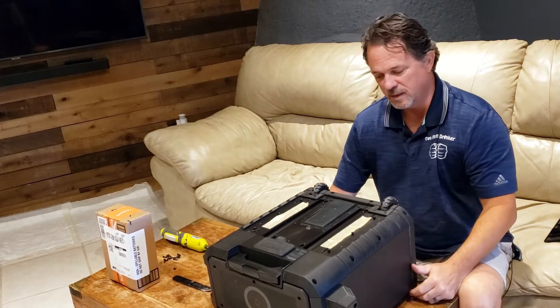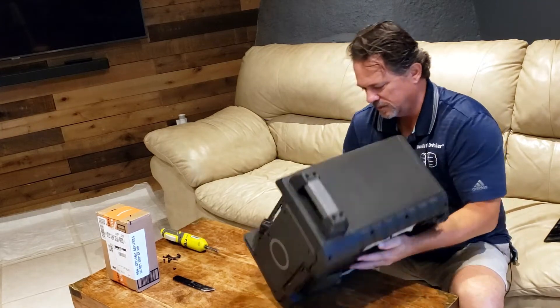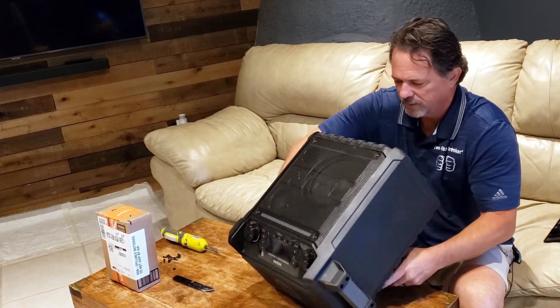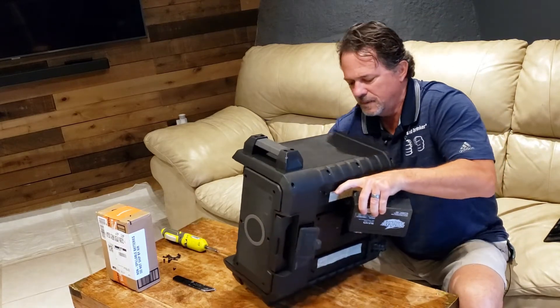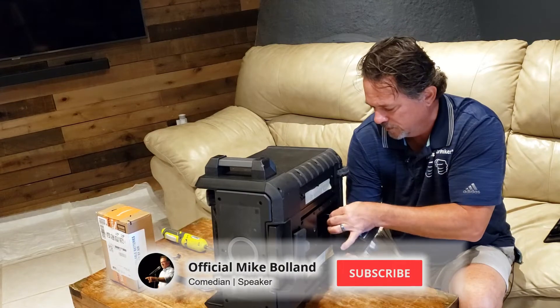And therein lies the battery. Looks like it'll be a little interesting to take out — but no, it slides right out. Perfect. Excellent. I can do this with one hand. I'm sure you folks can do this too.